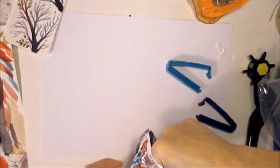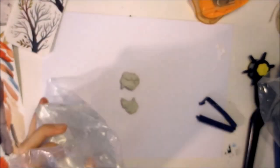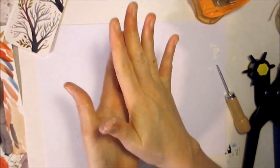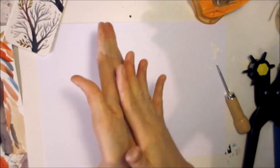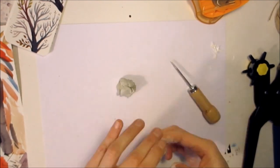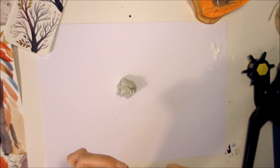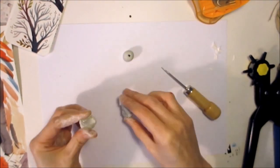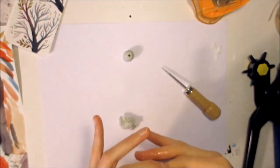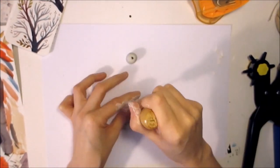Now I'm forming some balls or pearls for the bookmarks with a special tool — I'm not sure if you have this, and I don't know how to call it in English, sorry.